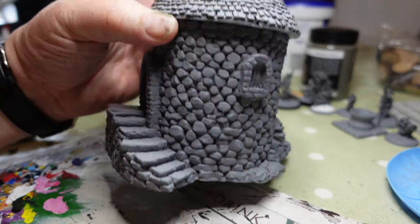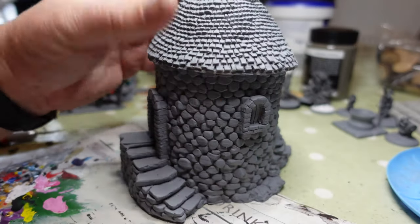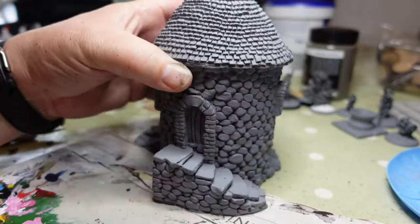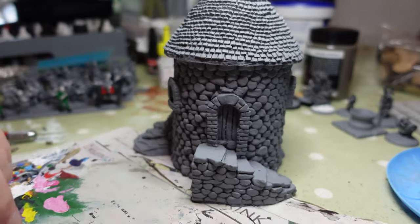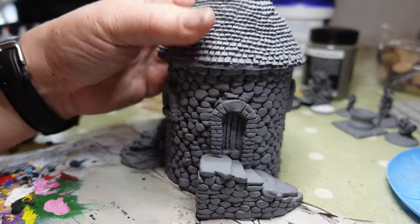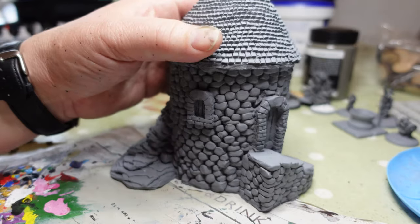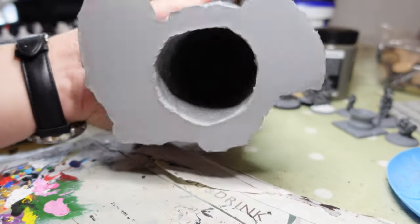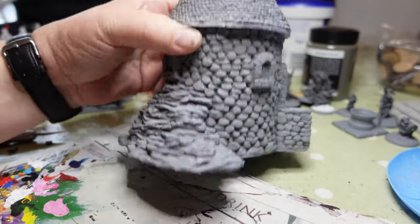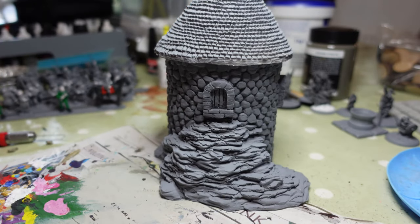I thought I'd show how I go about the process of painting these big terrain features. This came as a two-parter — the roof comes off on the original model — but there's nothing on the inside so I basically stuck it down. It's a resin model; the guy who creates these says you don't actually need to pre-wash them or even prime them, but I have. I've used my usual Halfords light grey primer spray all over it and given it a thorough coat. You want to make sure the coverage is good — that's my first suggestion.